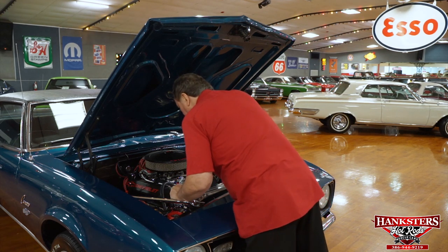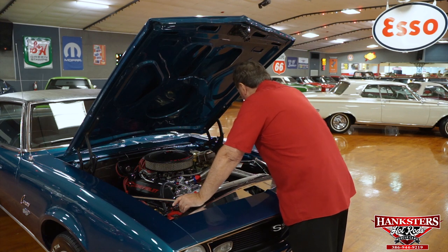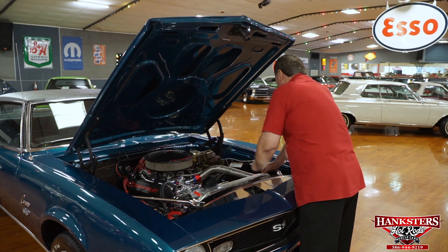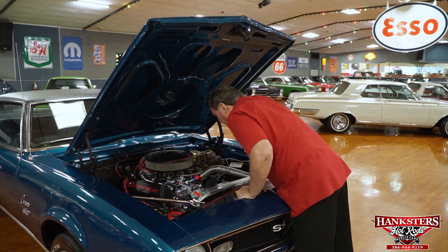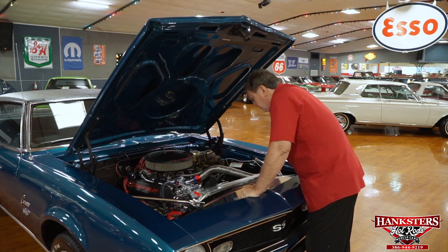Optima battery. The fender panels on the inside are semi-flat black just as they should be. New stainless steel brake lines going toward the back, a dual-stage master cylinder, and a brake separator also on it. This is a very impressive engine compartment. An aluminum water pump with the standoffs for the March drive system.